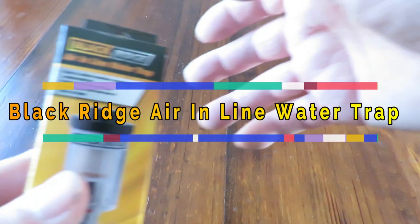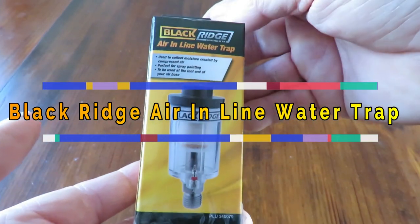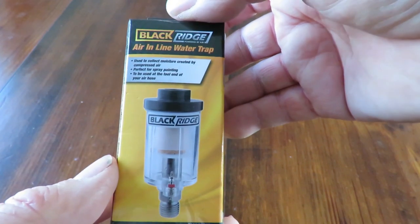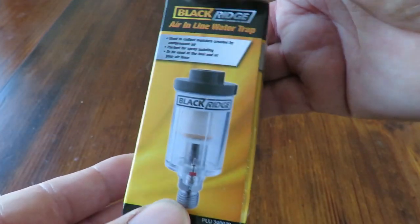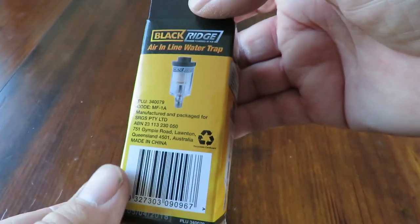Good day. Today we're having a quick look at this — it's a little Blackridge air inline water trap. This has been supplied to me from Super Cheap Auto. It's a great little addition if you're going to do spray painting.